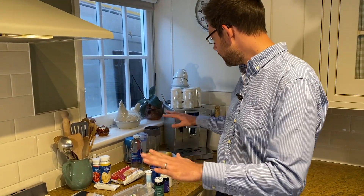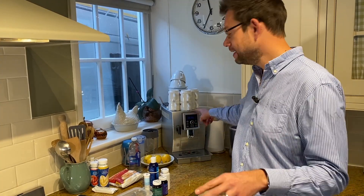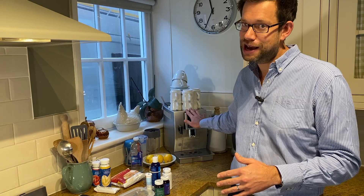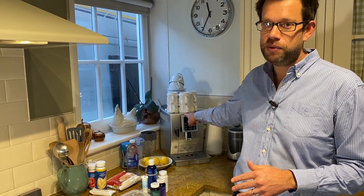I would really recommend - and this is a big expense - but if you haven't got one of these, get yourself a decent bean-to-cup coffee machine, or at least some really decent coffee, because black coffee is allowed and I start every day with it. A lovely black coffee straight out of one of these just lifts you. It's brilliant.